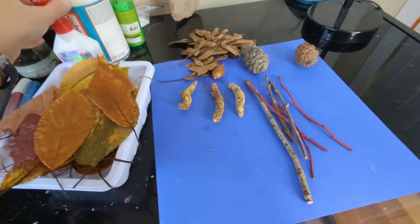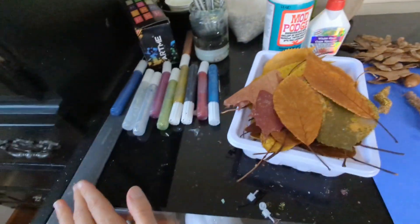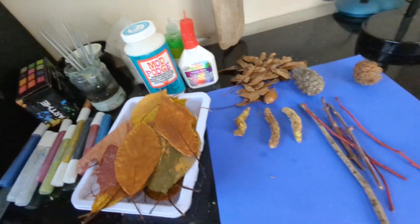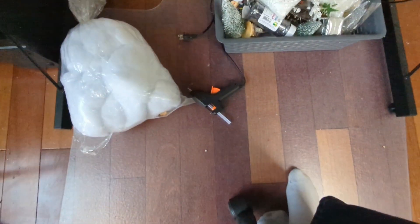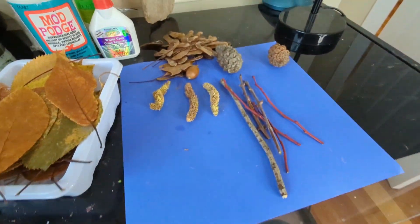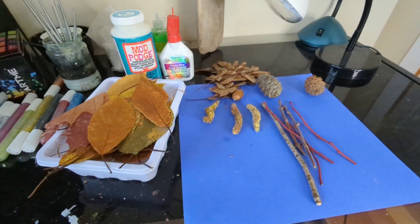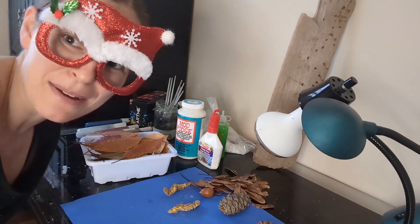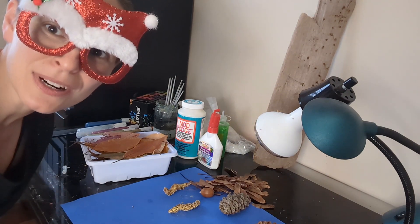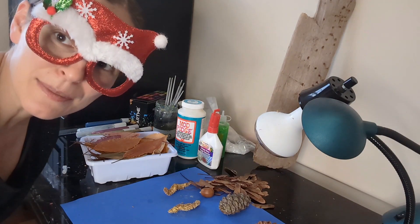The only supplies I'll be using are a variety of different glues — I have glitter glue — we might decorate them or leave them completely natural. Down here I have my glue gun heating up. All of the materials I'm using are things I've harvested myself. I did not purchase anything other than the glue, so these are all available in nature in the Pacific Northwest.